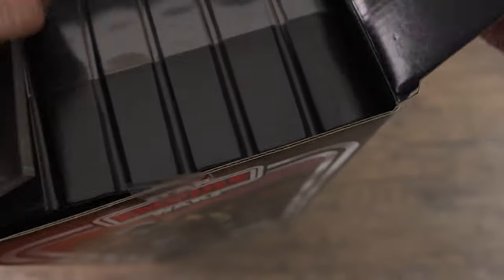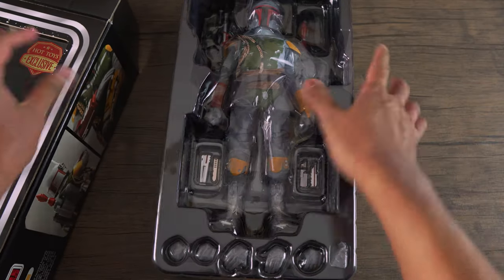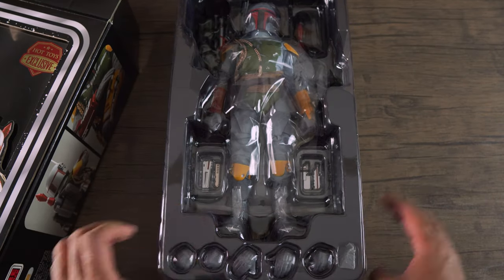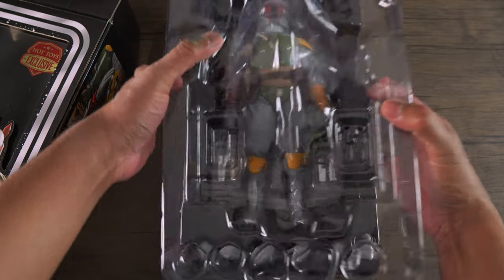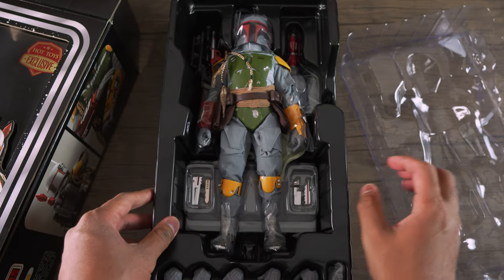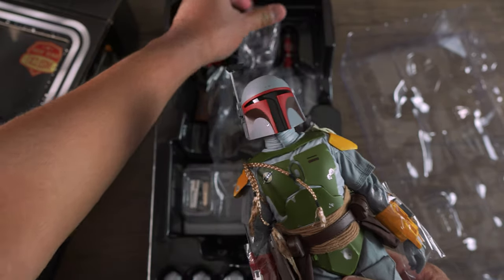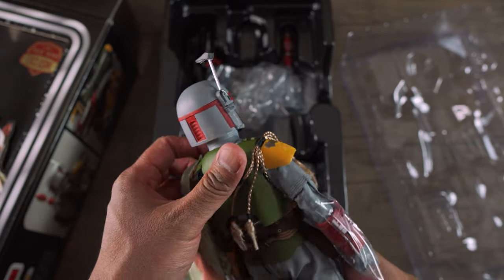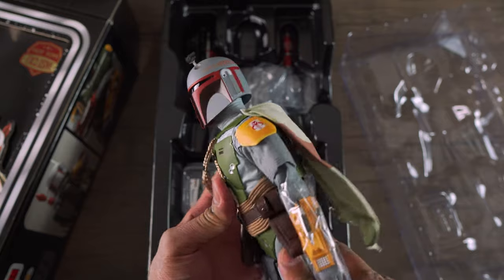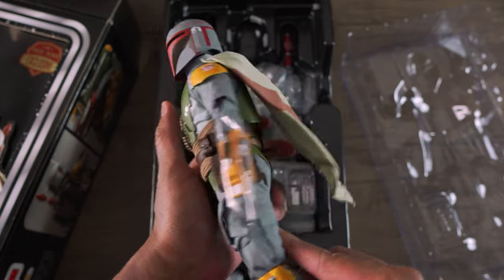The moment of truth, guys. Oh my gosh, I can't wait to play with this figure. Oh my goodness. Look at that, guys. Wow. Look at the paint job on this figure. Damn, that looks so cool. The paint has like a matte finish to it.